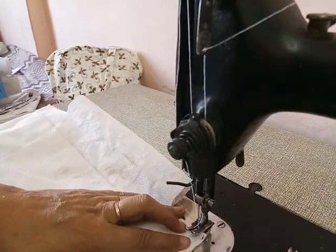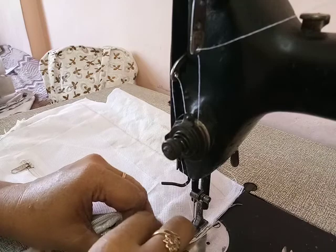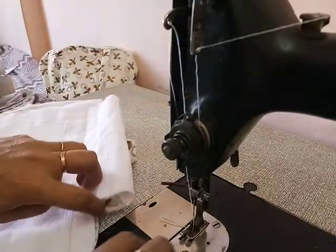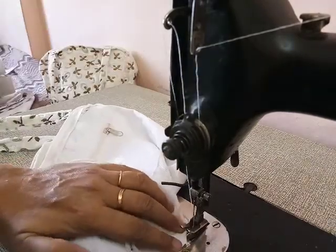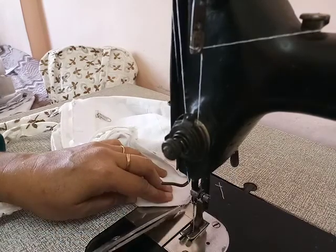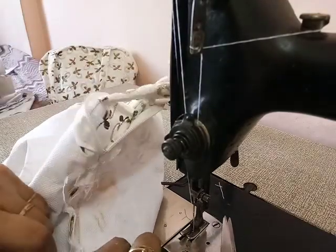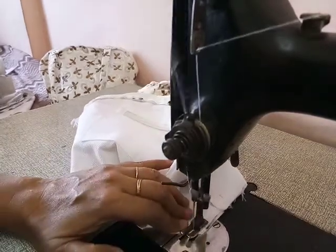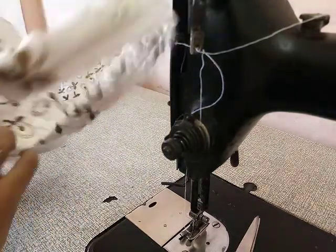Now we stitch the other side of the bag. One side we open the bag, now we stitch that side. Now we stitch this shape. This is the bottom of this bag. Our bag is ready — now we turn it. Look here.